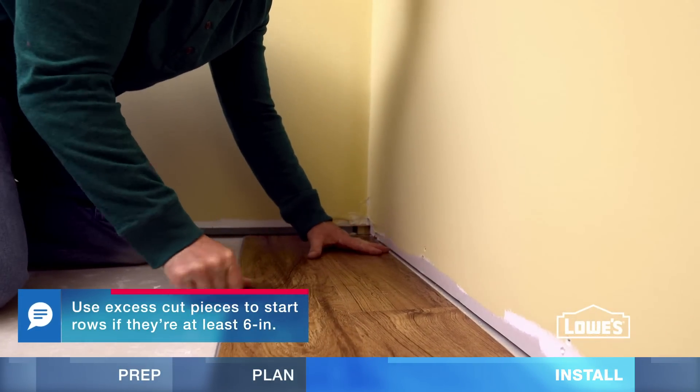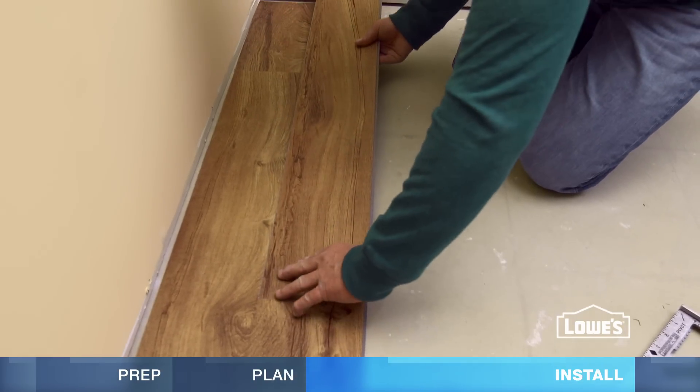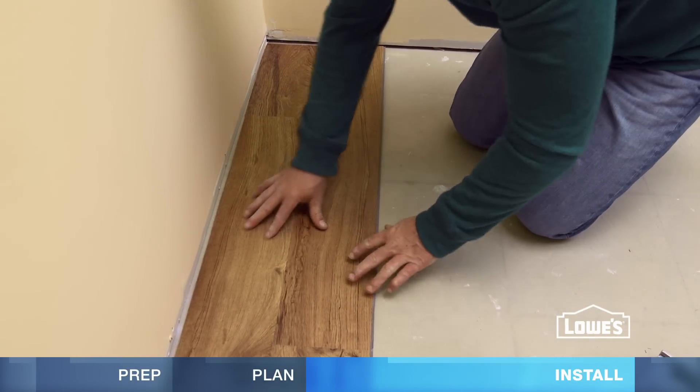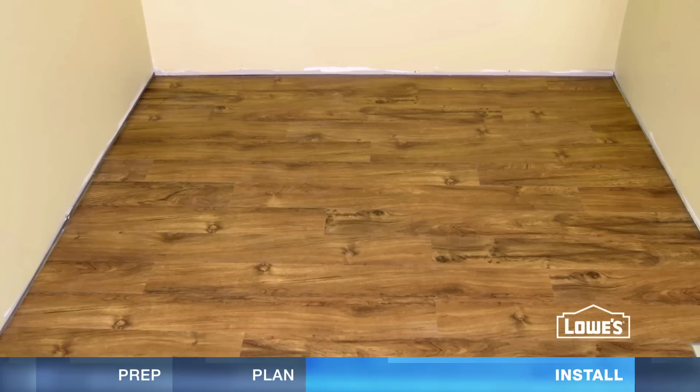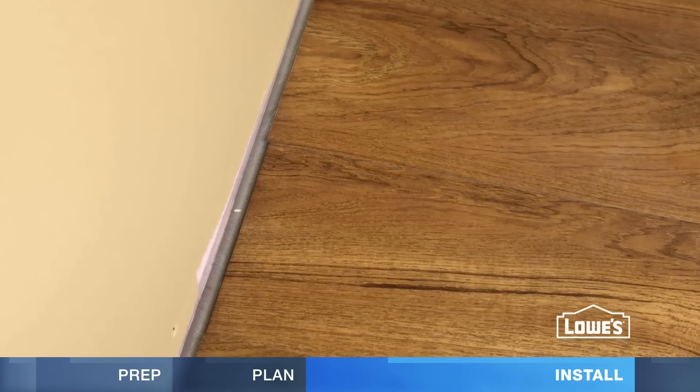Insert the tongue of the first piece into the previous row and rotate down. For the next piece, connect the short end, then the long end — you should feel it lock. Continue the installation, staggering the joints at least 6 inches and maintaining the expansion gap.